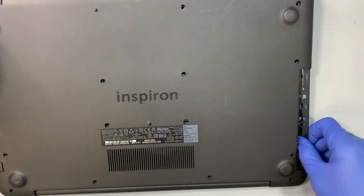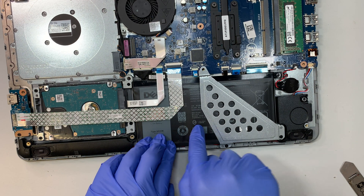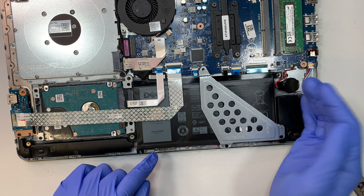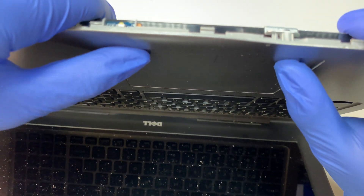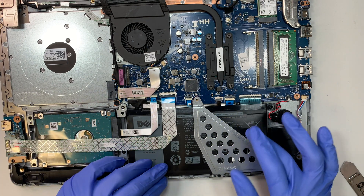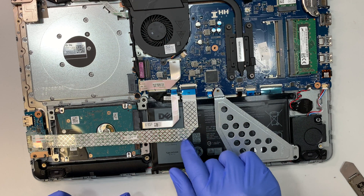Once you remove those three screws, you can pop open the entire back cover. Now, looking inside, I can see the battery — and it's bad. The battery is swollen with a lump on it. That swelling is pushing against the touchpad on the other side, making it non-clickable. So this is a good opportunity to check your battery. I was originally just changing the hard drive, but now I realize the battery needs replacing too.